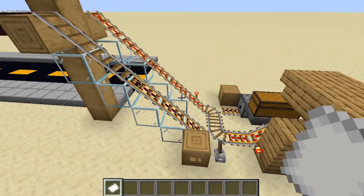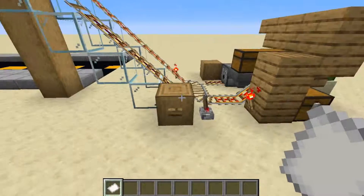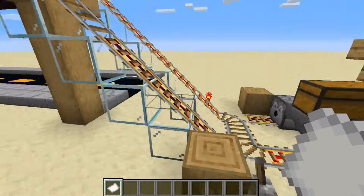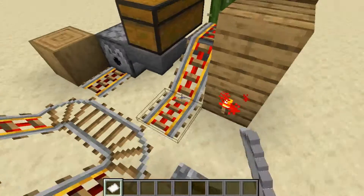One thing about this is you don't have to have all this on a hill — you can have it come into a straight section, you'll just need fewer powered rails. This is just so that it's quick and compact in this general area.